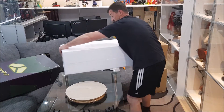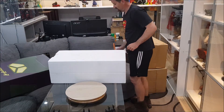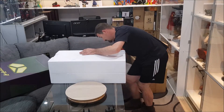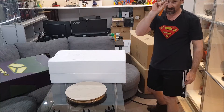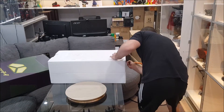We've got the top written on there, which I love when they do that — it makes so much sense. Using the little knife again, as I always say, just use the tip so you don't puncture anything inside the actual statue.